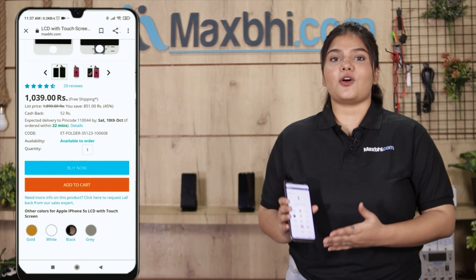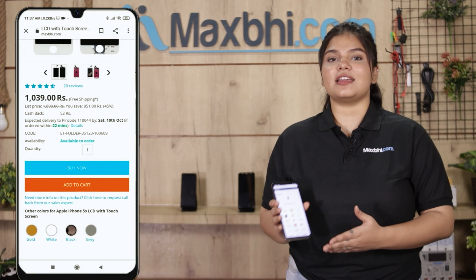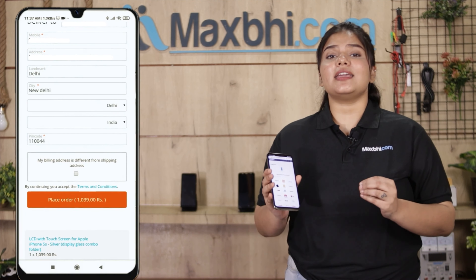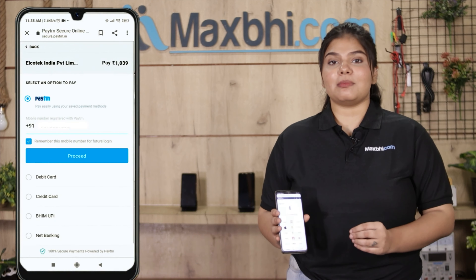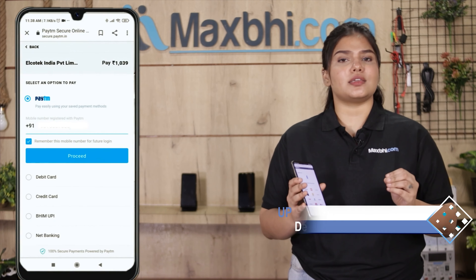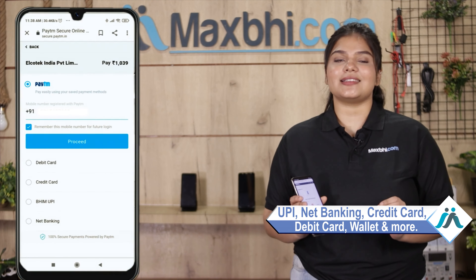Go to our website MaxBee.com, navigate to the product page, and click on the product. Enter your name, mobile number, and address, then click on the order button. After clicking on the order, you will reach our super secure payment page, where you can pay through almost every method — such as UPI, Net Banking, Credit or Debit cards, Wallets, and more.